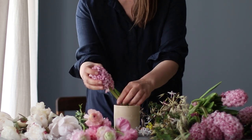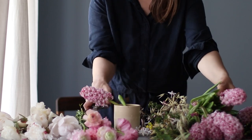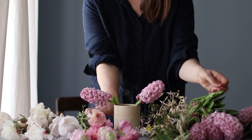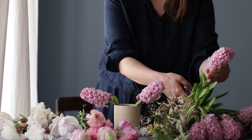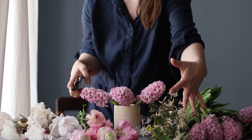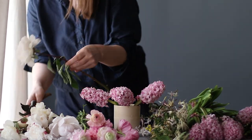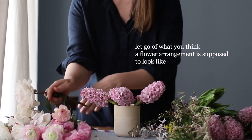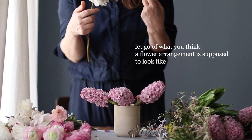If you are creating a flower arrangement for your home, think about the colors you already love and how this flower arrangement will complement the room that you have. Another common misconception is that all flower arrangements need to be triangles or three-sided.